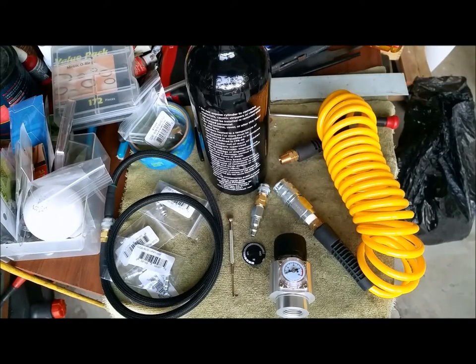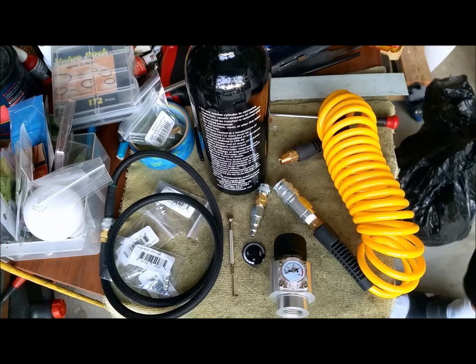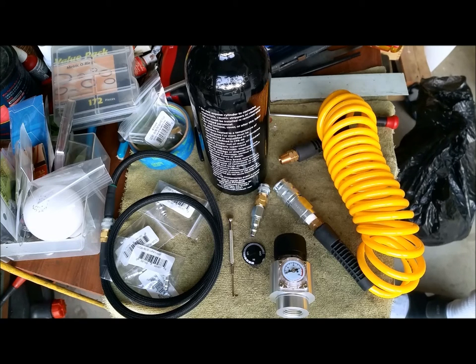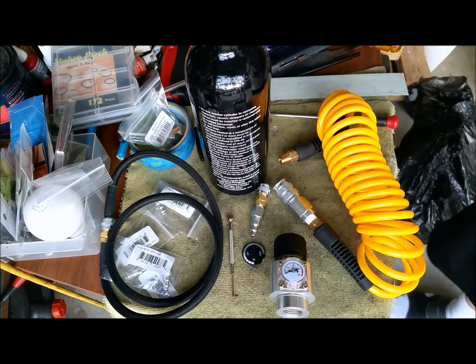Welcome, Ares operators. I have a special today. It's in regards to HPA systems. However, I call this the poor man's HPA system — what I really mean is regulated CO2.